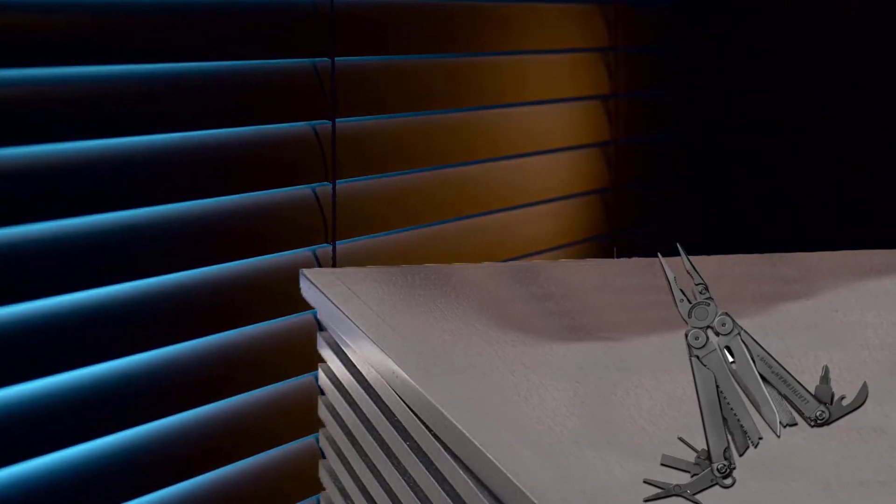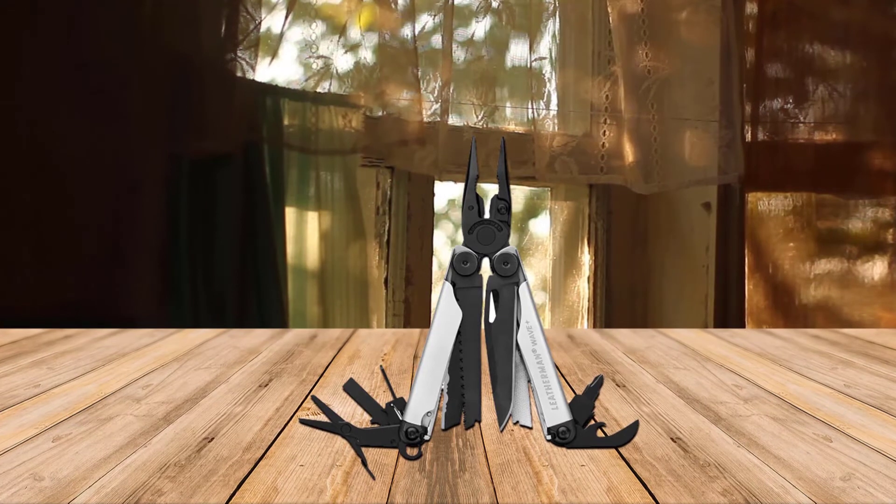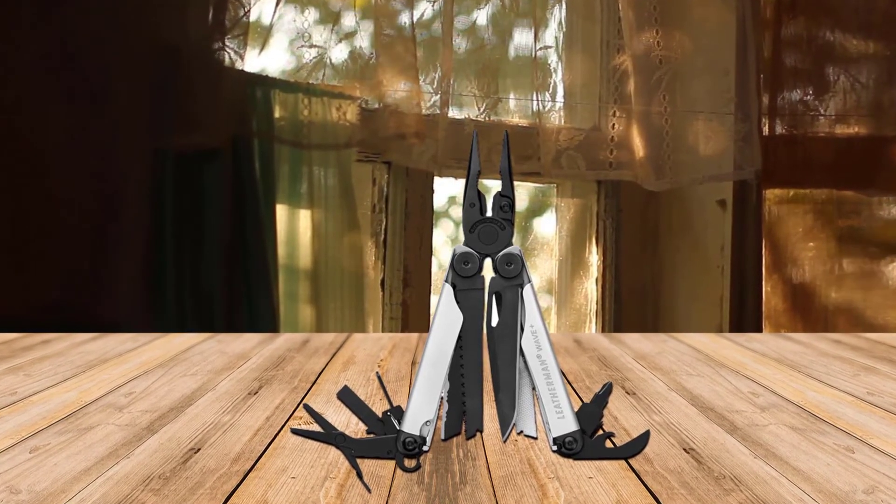Number three: the Leatherman Wave Plus. With 18 tools including strong needle-nose pliers, a replaceable wire cutter, straight edge and serrated knives, and a saw that can be accessed while the tool is closed.